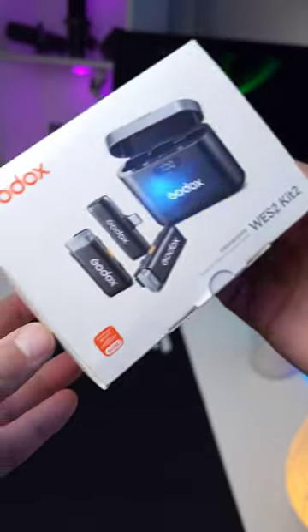This is a must-have wireless microphone for your Android phone or iOS. It's called West2 Kit 2 by Godox. Hey — where is it? Oh yeah, because I'm using this microphone to record this video.